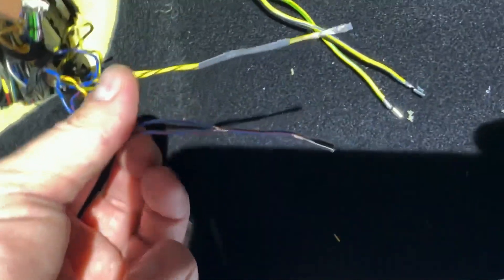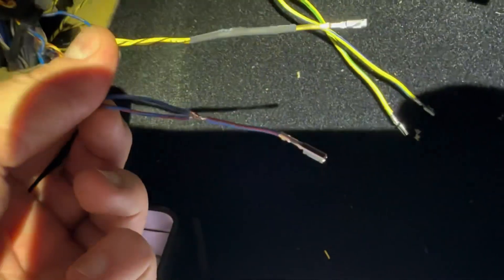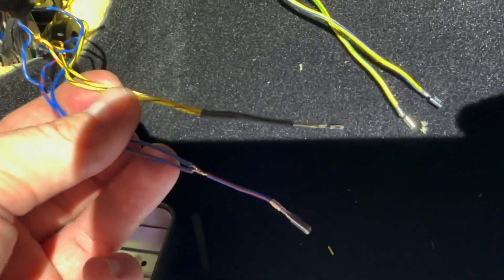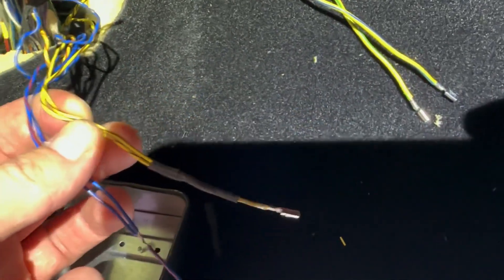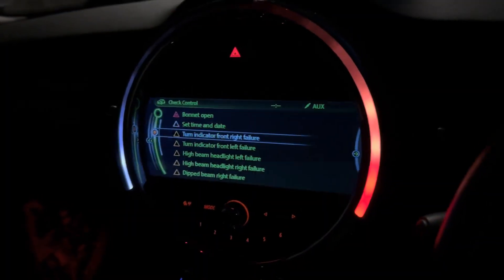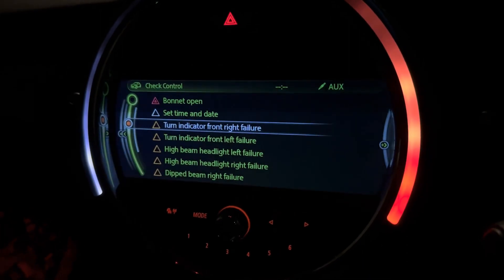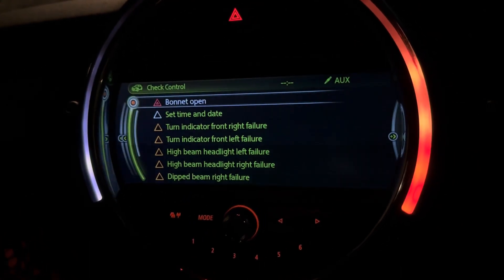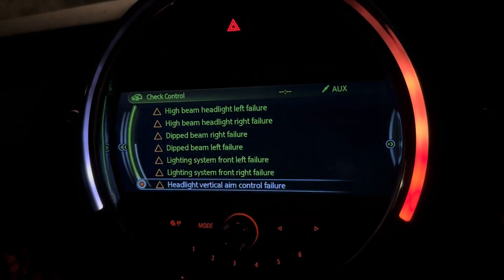I decided to go with soldering instead of using some sort of clips to splice the cables together, and this is how it turns out. Status update: headlight installed and wired, and all these errors obviously come up because it hasn't been coded yet.